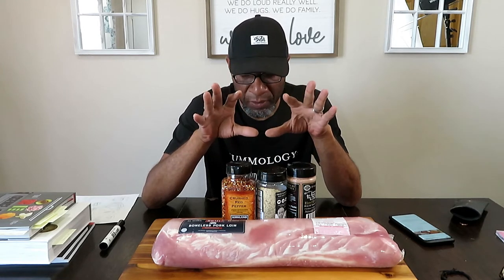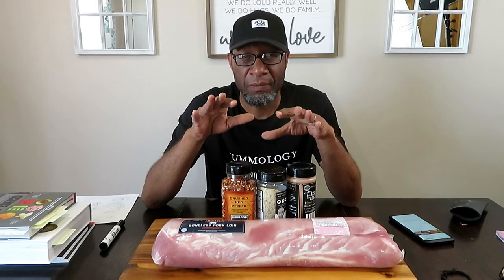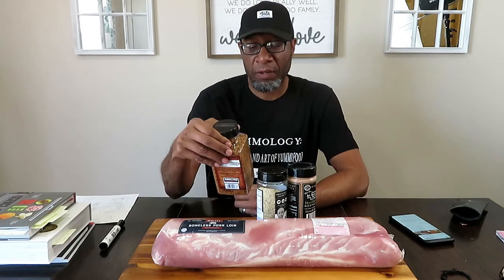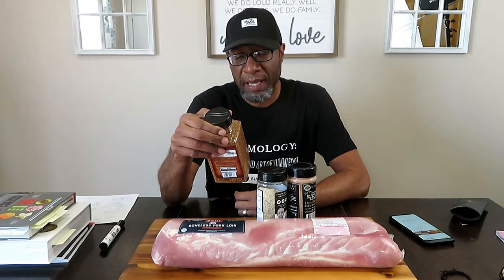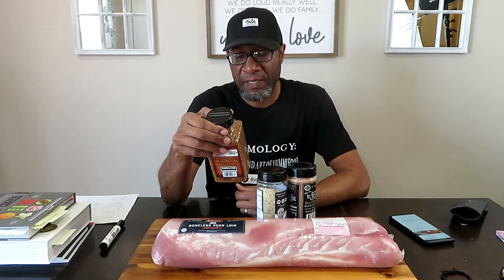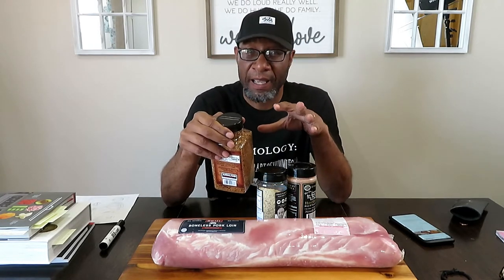The one that I love the most — and I'll be honest with you, I've been using it for a few years — Costco discontinued it at our Costco and everybody had a fit, especially me. I'm going to introduce you to this one. It's called the Kirkland Sweet Mesquite Seasoning: robust and smoky, this special seasoning gives great flavor to steaks, burgers, ribs, chicken, and turkey. And they are not lying when it comes to this right here.